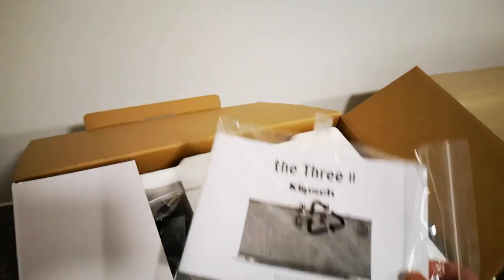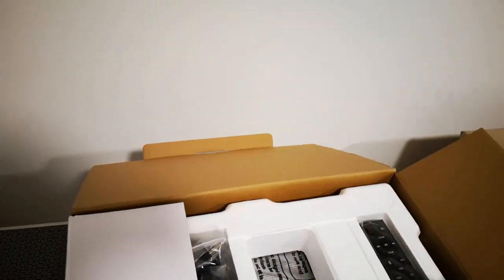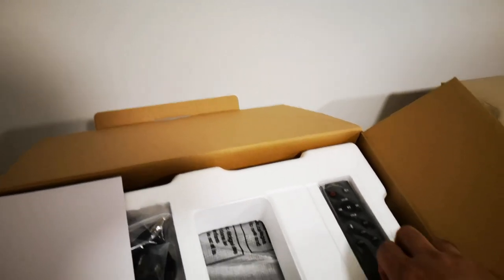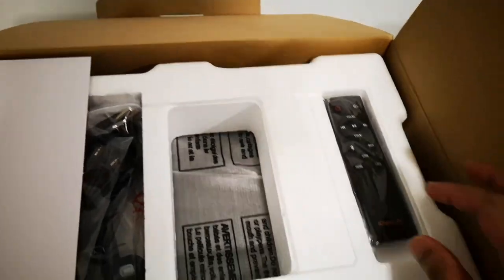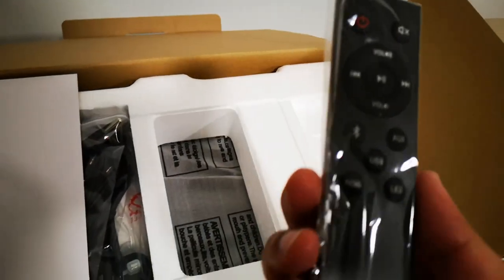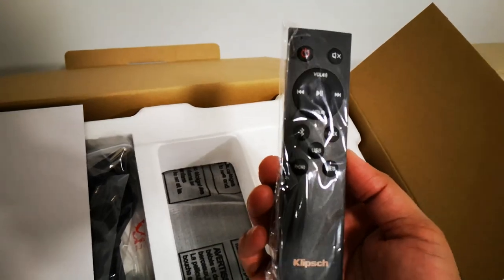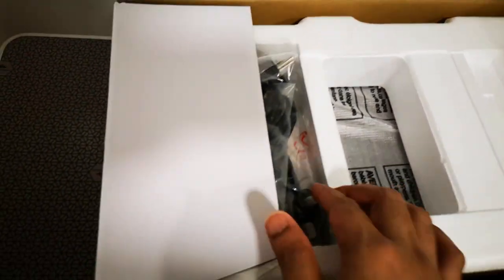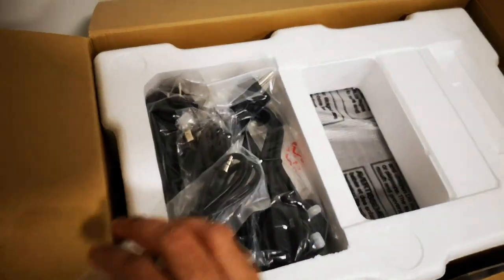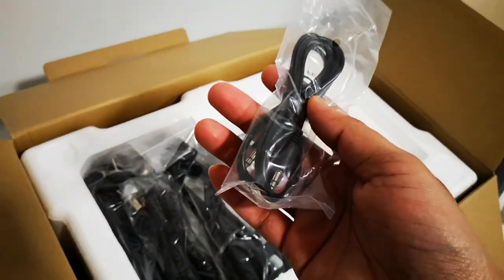There's the instruction manual right there and some batteries. It also comes with this tiny remote controller on the side.